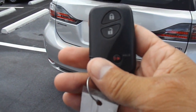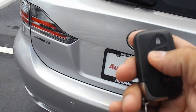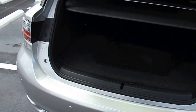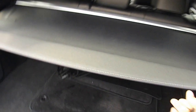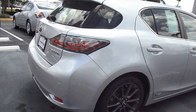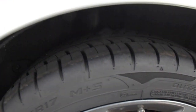This is what the key looks like. I'm going to unlock it. It's got a privacy cover, reverse sensors, and good tires.